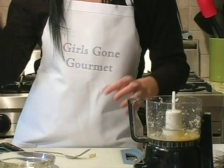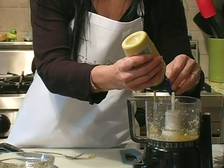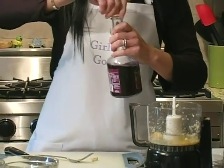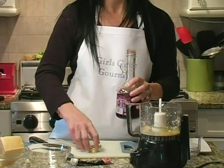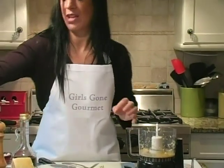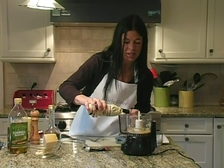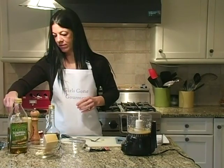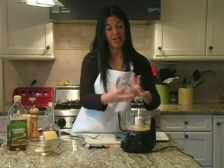Next we're going to do a tablespoon of Dijon mustard and a tablespoon of red wine vinegar. As you can see I'm not measuring exactly, but I'm estimating. If you don't trust yourself and want exact measurements, these are them. Then we're going to do a teaspoon of Worcestershire sauce, and a little salt. And we are going to blend that together.